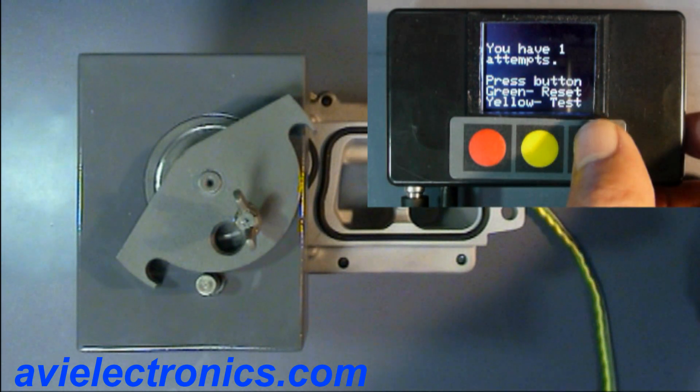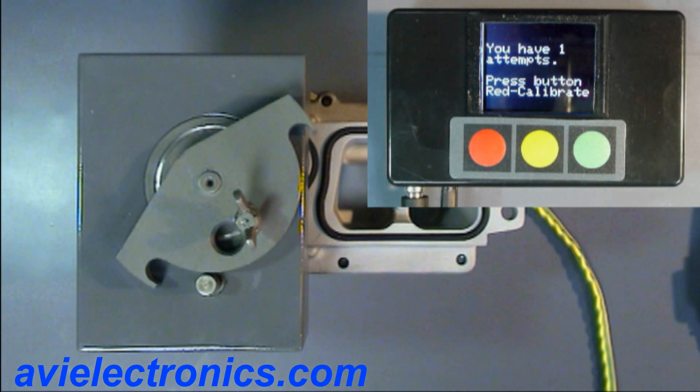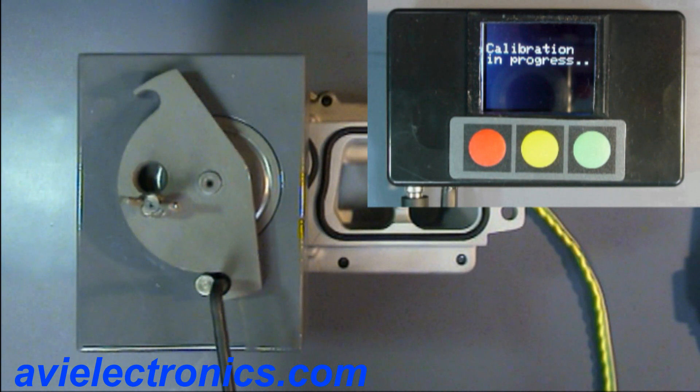Now let's see how so-called pre-calibrated actuators are calibrated. The actuator is installed on a turbine with a limited vane movement and calibrated.